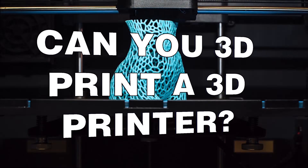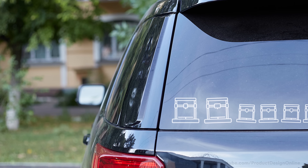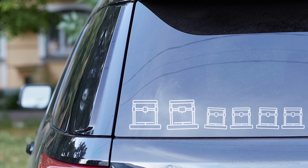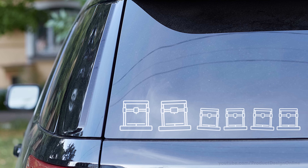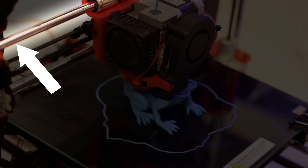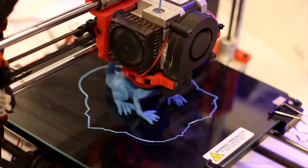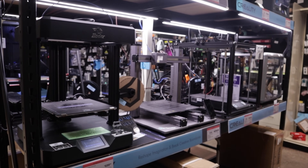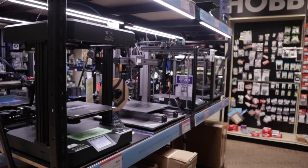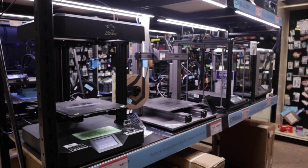Back to the original question: is it possible to 3D print a 3D printer? Well, in theory, yes. Your 3D printer can produce babies by replicating additional parts to build another 3D printer. However, most 3D printers include steel rods, belts, and motors that are hard to replicate with just plastic. That said, you could 3D print a large number of parts that make up another 3D printer — and in combination with some external parts, your 3D printer family will be growing in no time.